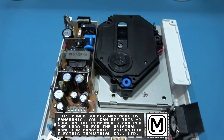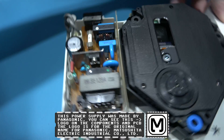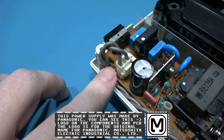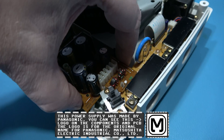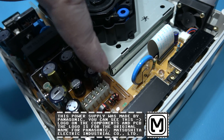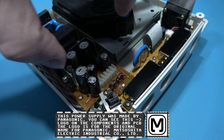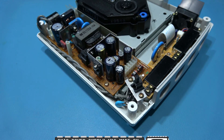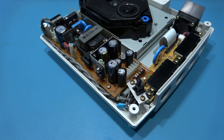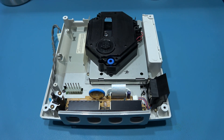To remove the power board I need to remove this clip here. If I turn it around a little bit you'll see there's a screw just here and a screw just here. Then you grab it by this end where the connector connects the power board to the main board underneath, pull it off the connector, and you can take out the power board. That's the power board removed.